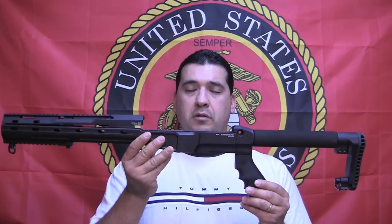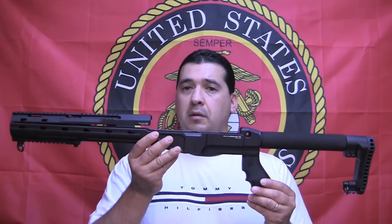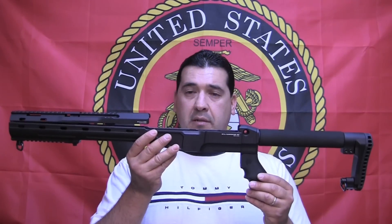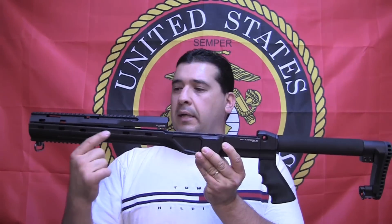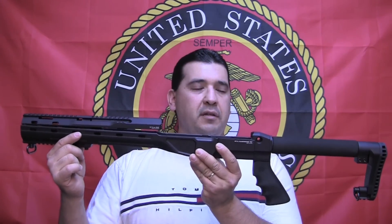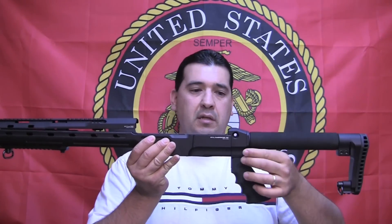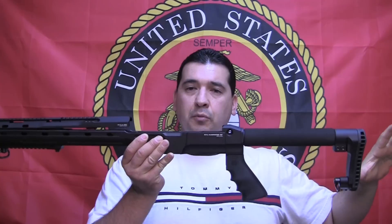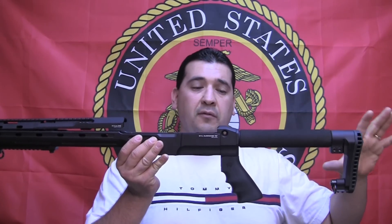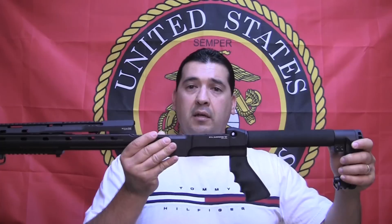What you're looking at here isn't just one single stock — this is actually a bunch of different pieces that have been bolted together. Right here we've got the main stock, which weighs roughly two pounds. This component back here can actually be removed from the stock and the whole back end can be reconfigured the way you'd like. In the future you can actually put any AR-15 stock here.